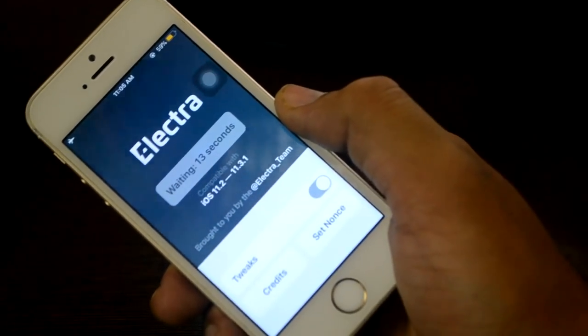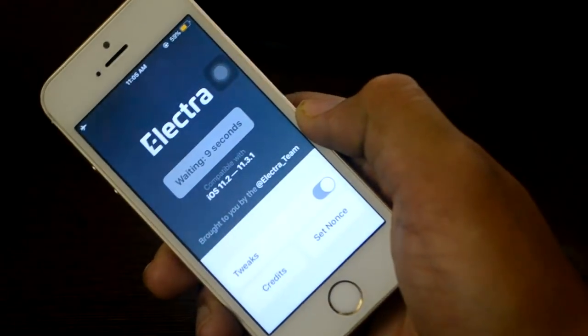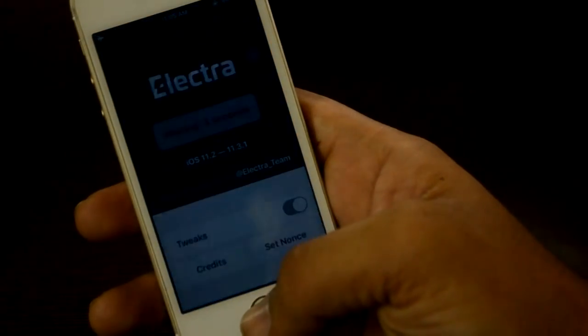There are going to be a lot more jailbreak videos coming, so make sure you subscribe to my channel because I've been eagerly waiting for this jailbreak, and now that it's finally out I'll make tons of videos about jailbreak tweaks, jailbreak hacks, best tweaks, and more.